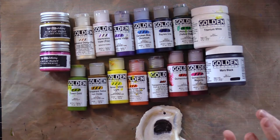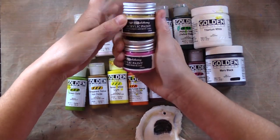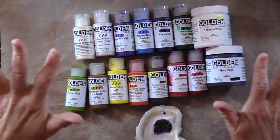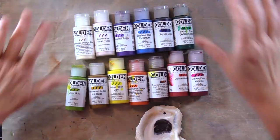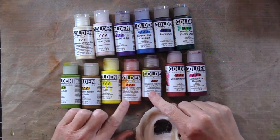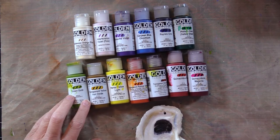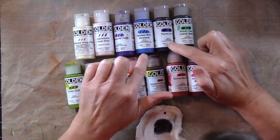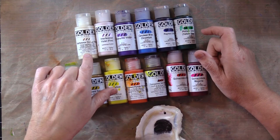I have two different Prima Art Alchemy acrylic metallic paints — Ancient Coin and Pink Blush. Then I have my Golden paints: Titanium White and Mars Black in heavy body, and in the fluids I have Quinacridone Magenta, Quinacridone Red, Transparent Red Iron Oxide, Transparent Pyrrole Orange, Hansa Yellow Light, Transparent Yellow Iron Oxide, Green Gold, Phthalo Green Yellow Shade, Payne's Gray, Cerulean Blue Chromium, Ultramarine Violet, Interference Violet Fine, and Interference Orange Fine.